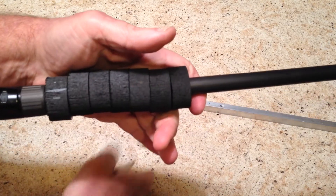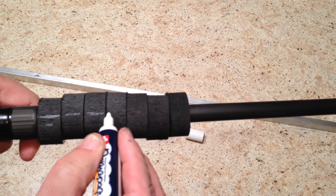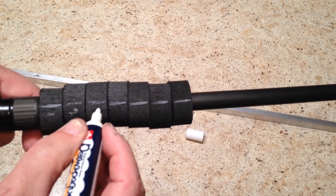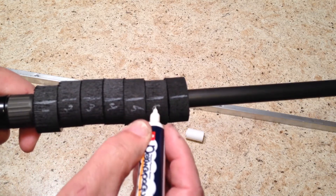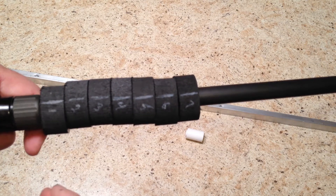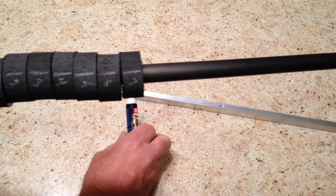Now I'm going to take a white marker and draw a white line down the center of the blank, as best as my eye will allow me to do it. Then I'm going to label these one through seven, so I know what sequence to glue them on and get them all lined up properly before they go into the clamp. So we'll glue this together, get it into the lathe, and we'll show you how to shape it. We'll be right back.